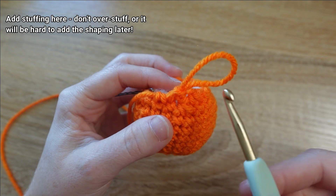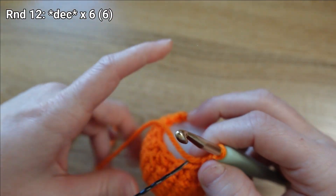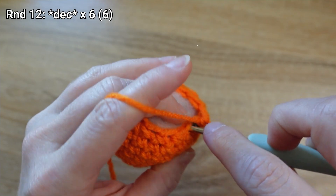I have mine stuffed, so I'm ready to continue. I'll put my hook back through that loop, draw the tail down, and make my last round — round twelve — where we're just going to be decreasing in each stitch all the way around.